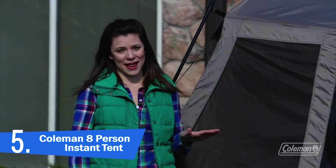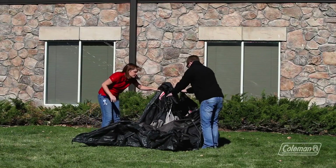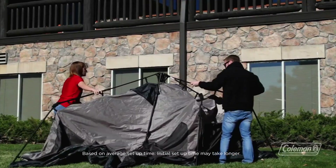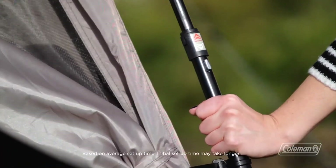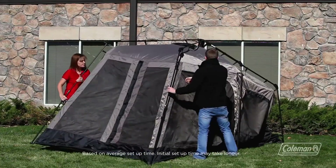I'm Taylor with the Coleman Company and I'm here with our Instant Tent 8. This tent goes up in under a minute. Megan and Alex are going to demonstrate just how easy it is to set up. As you can see it unfolds quickly and setting it up is just a matter of extending the pre-attached poles and clicking them into place. They'll do that on all four corners and in the middle until it starts to look like a traditional tent.